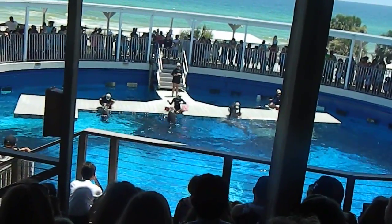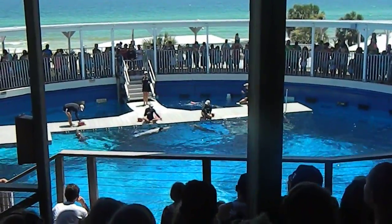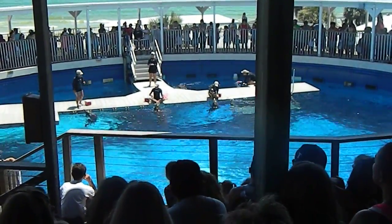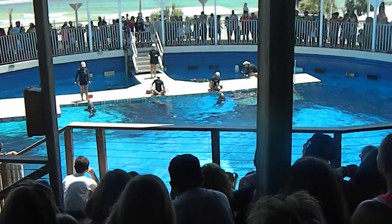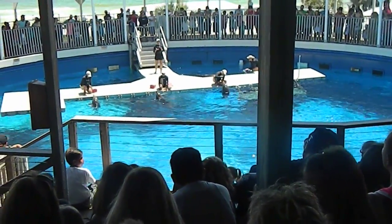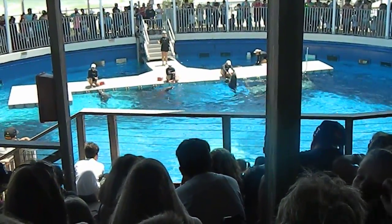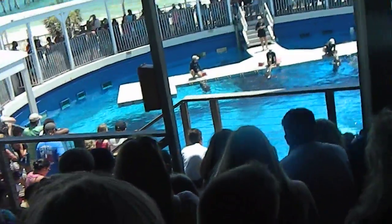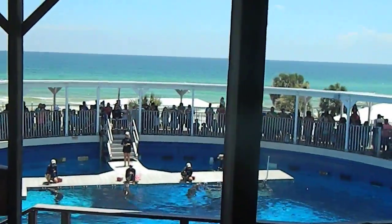Nice demonstration, you four. Now something else you may be able to witness through our underwater viewing windows throughout the day is a small stream of bubbles coming from their blowhole. All those sounds, clicks, and whistles that you hear come from that blowhole, and most often times it is their signature whistle. This is completely unique to each dolphin and helps identify them to a group, similar to how we use names to identify each other. And they've actually prepared a song for you guys today to show off some of their musical talents.